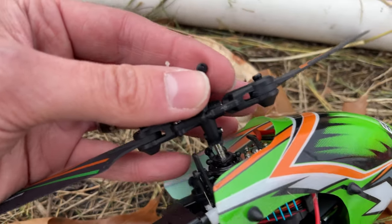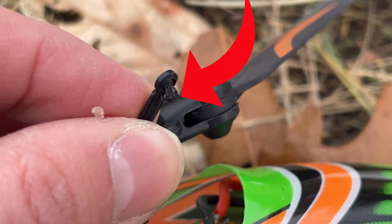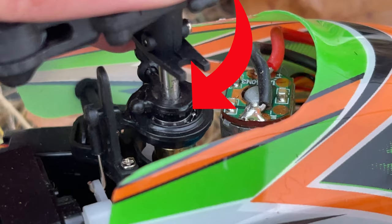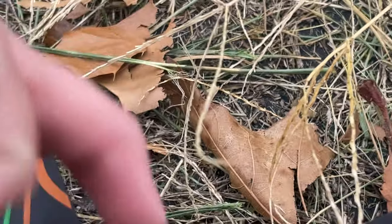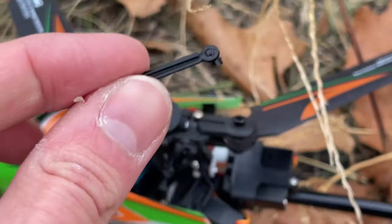Let's take a look. As you can see this piece here, there's a little pin. It's stuck and it broke off of the main plate and I almost lost it in the grass. It's supposed to pop off, but in this case the crash took the entire pin with it.